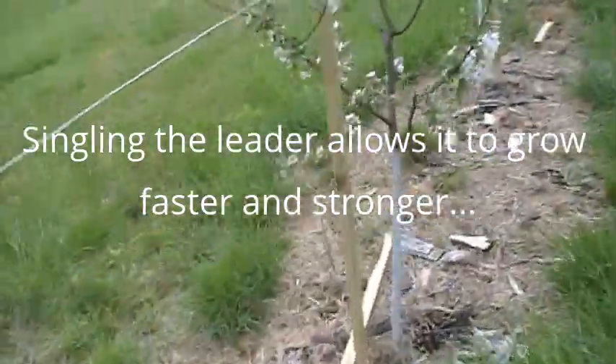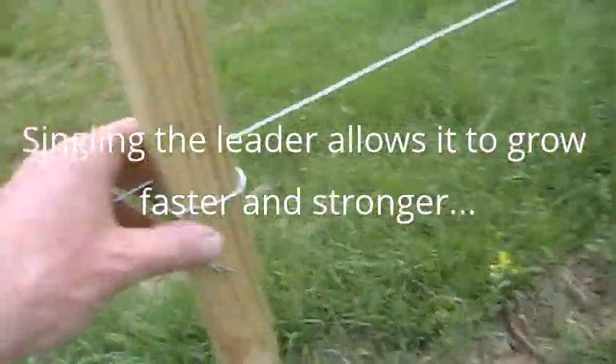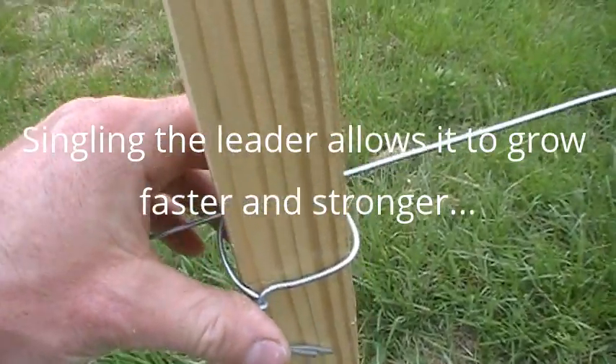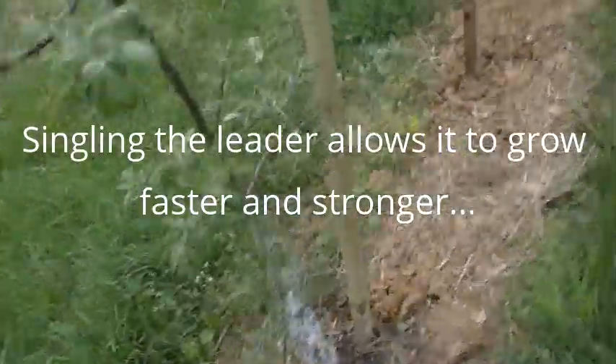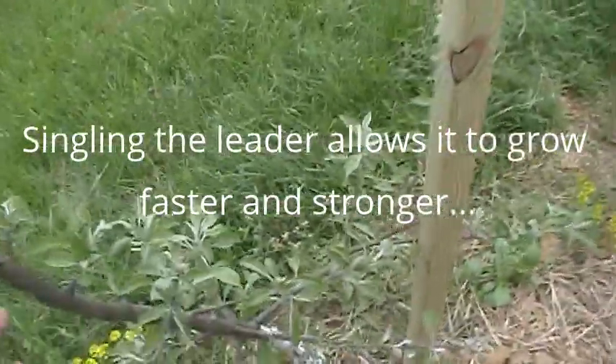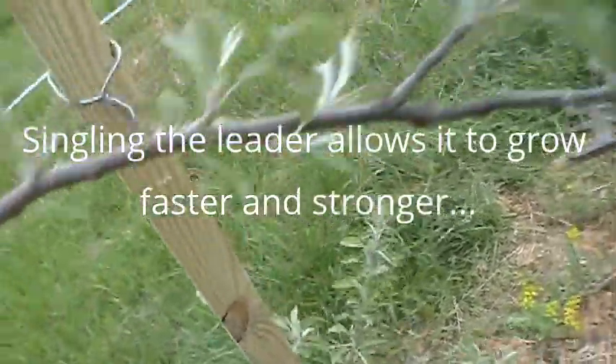The vertical axis is nearly done — you can see all the posts are in place. For each tree, I wire those to the wire in two places. Each tree has a post, and then I'll tie the tree to the post here shortly today.